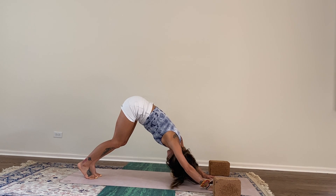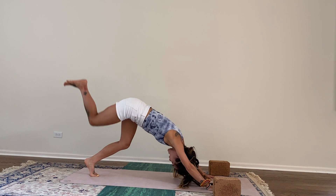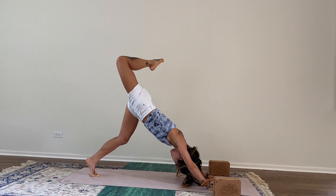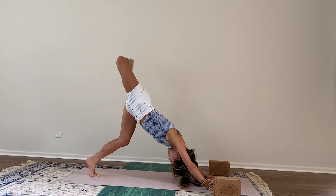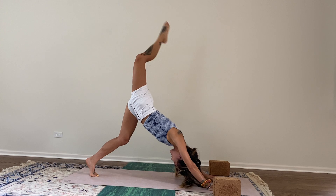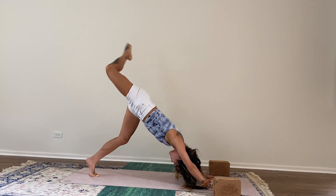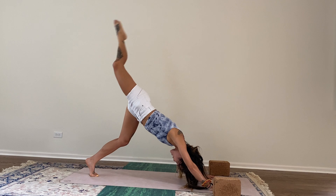We're grounding down the index finger and thumbs. At the top of your next inhale, extend your right leg high to the side — down dog splits. Point and flex your toes, keeping the hips square to the earth. Slight bend to the elbows. Bend your right knee, stacking the hips. Circle out your right knee, opening to the hip. Can we maintain the gaze towards our belly button or our left knee? Ground down evenly in both hands so hips and shoulders are square to the earth. You're here for three, two, one.